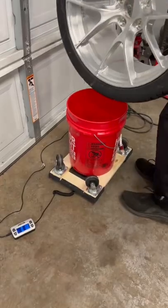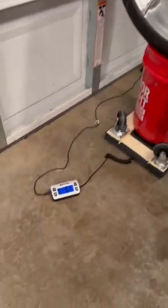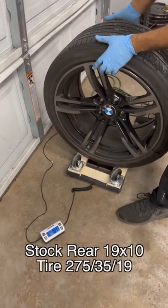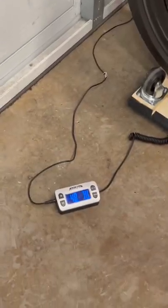I had to get creative to weigh the new rears, but they are 19x11 with a 305-30-19 and weigh a little over 51 pounds. The stock 19x10 with a 275-35-19 comes in at a little over 48 pounds.